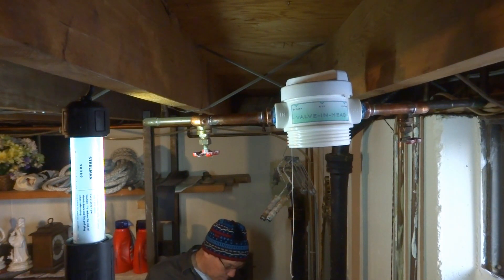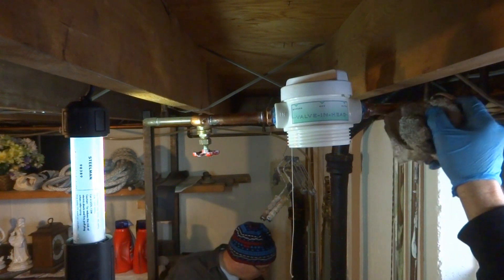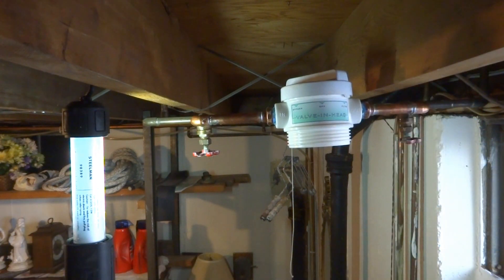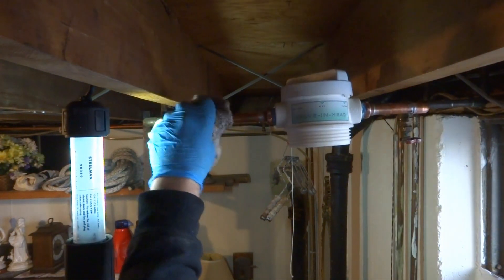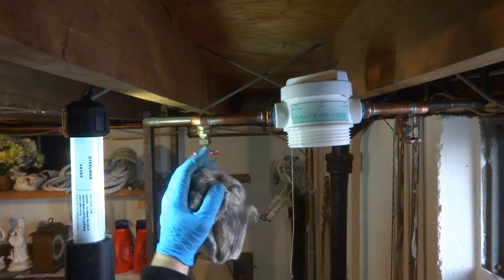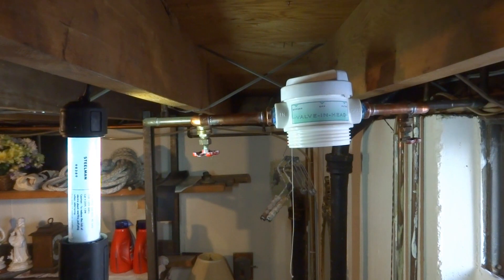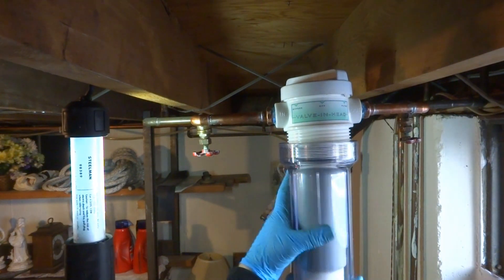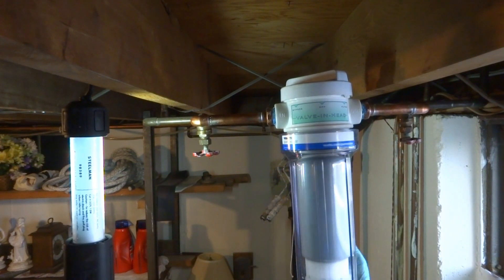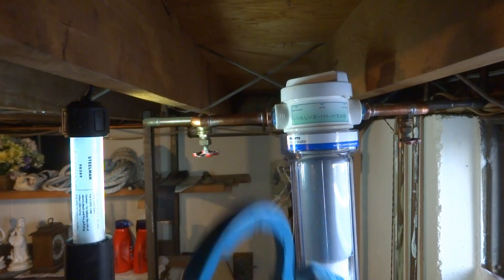All right, go ahead and shut all those faucets off upstairs — down here too? Yeah. I'll put this together before we give it pressure. It should be fine now. Coming in and then going out. A wrench — it comes with a wrench.